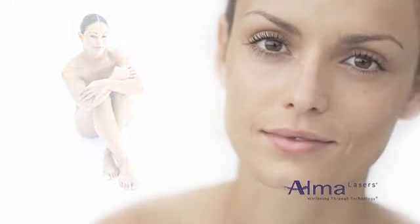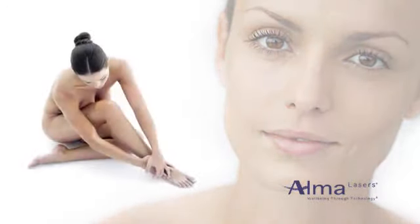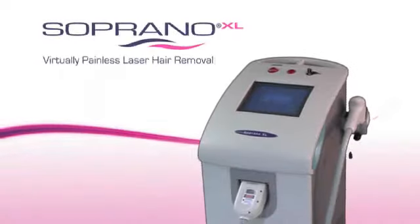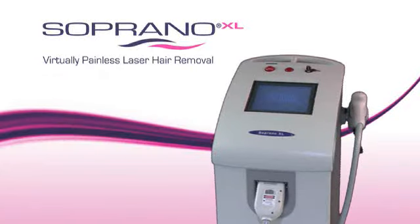Welcome to the world's first pain-free permanent hair removal laser system, the Soprano XL — virtually painless laser hair removal from Alma Lasers.